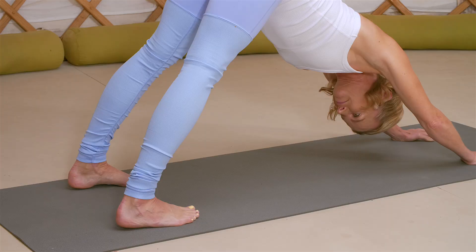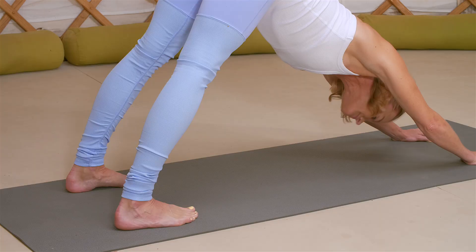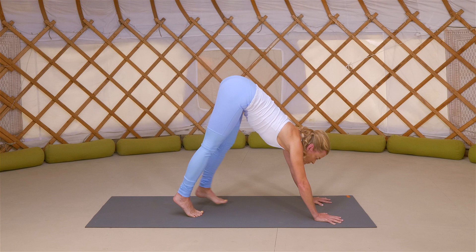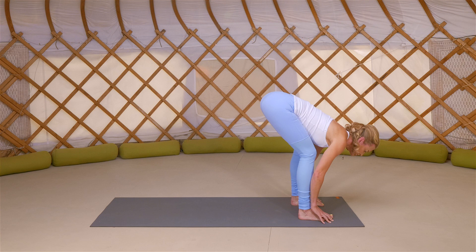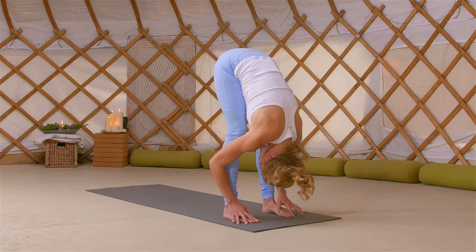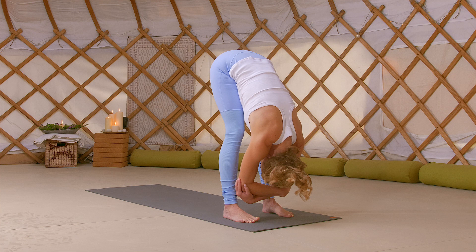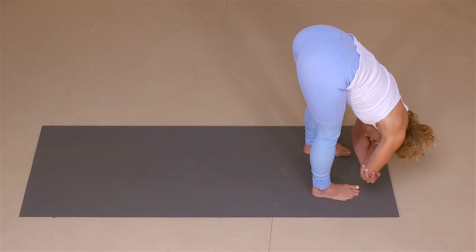Take a deep, full breath in and exhale to empty. Look at the space between your hands, and very slowly tiptoe your feet right up to that space between your hands, taking your feet hip width distance apart. Keeping those sitting bones lifted, take a gentle bend in the knees, feeling your belly on your thighs, and begin to forward fold over your lower body. Grab opposite elbows with your hands and allow your upper body to lengthen over your lower body. You can stay here in stillness or gently swing from side to side. Maybe shift the weight a tiny bit into the balls of the feet, allow the sitting bones to lift a little bit higher, and feel more length being created in your spine, neck, and through the whole entire body.